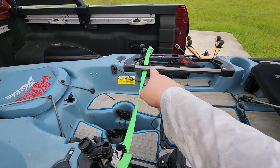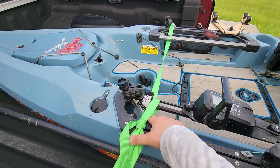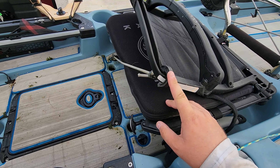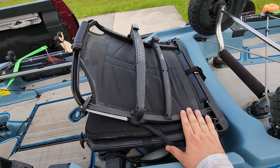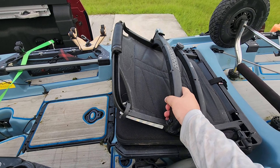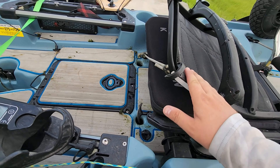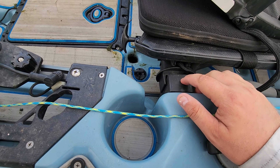Next is a little bungee cord — normally used to keep the Mirage Drive in the up position in shallow water, but I use it to keep my seat nice and tight against the hull so there's not a lot of wind coming up over the cap of my truck. When the seat's loose it'll fly open and flop around, so I take that bungee, keep it held down, make sure my seat's buckled and attached to the seat mount securely.